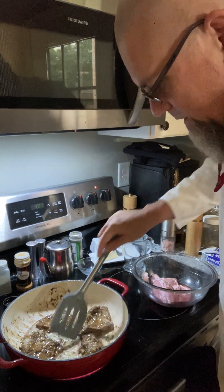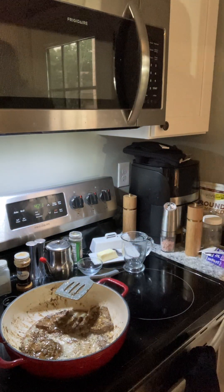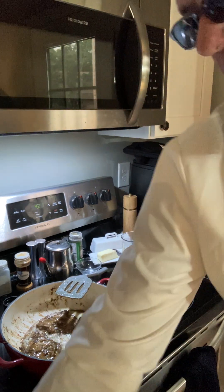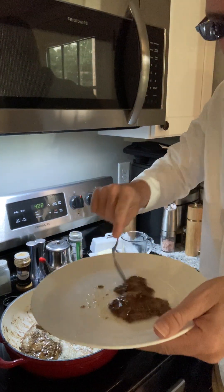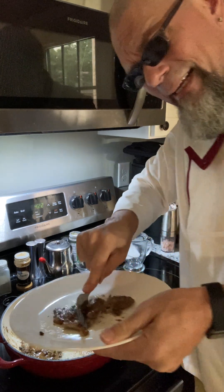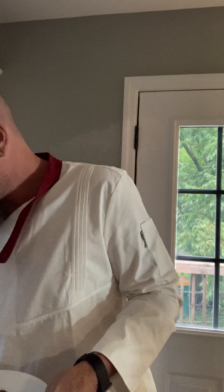I'm going to go ahead and take one of these bad boys out of here and turn this off. I don't have to worry about it overcooking — that's the way I like to cook, where I don't have to worry about messing up just because you cooked it too long. As I'm about to take a bite, I want a piece of garlic on here. There's a little piece of garlic right there.